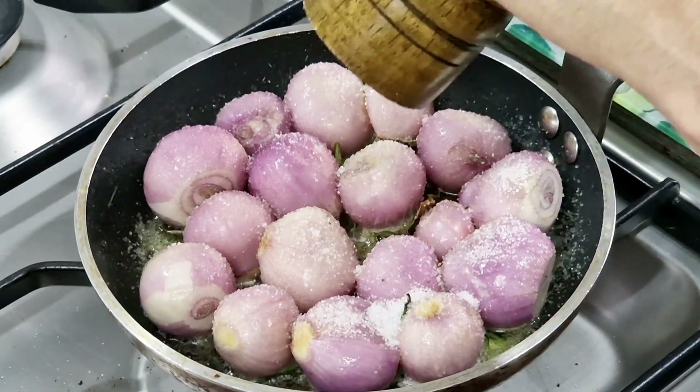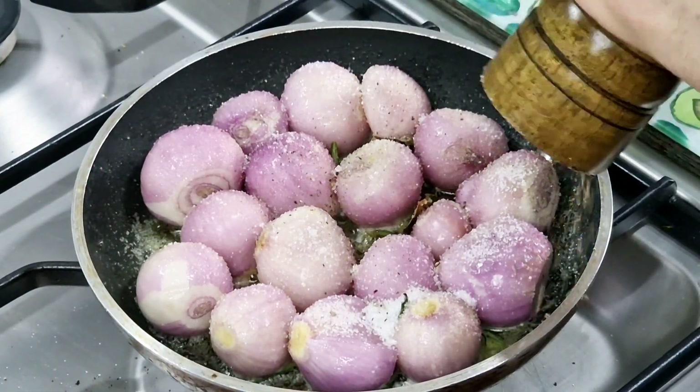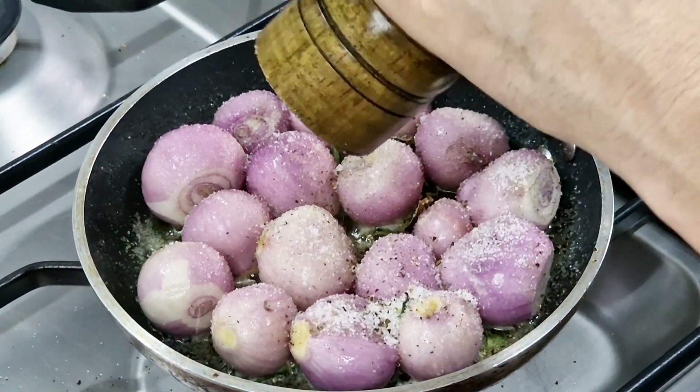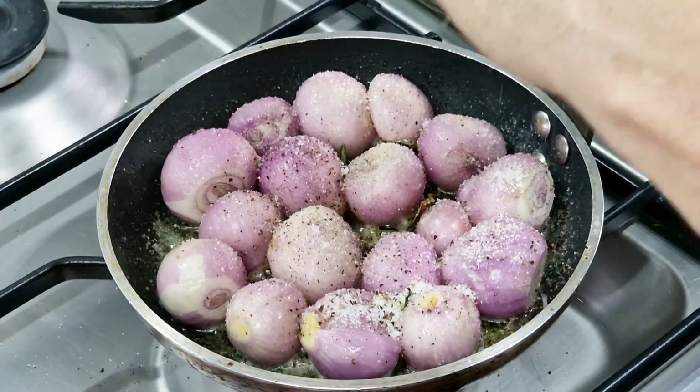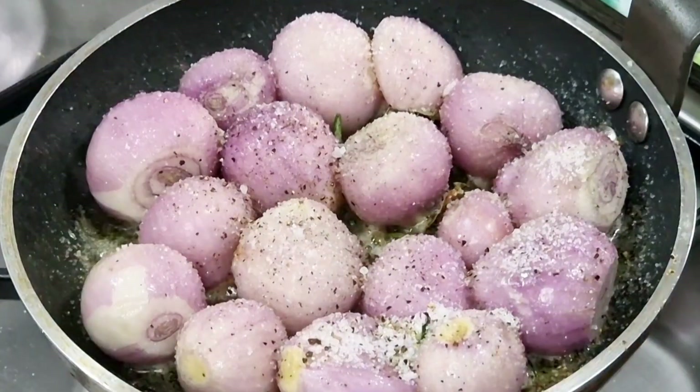Let's throw in a few twists of the black pepper — and you'll all know that I love black pepper — accompanied by a few twists of the salt grinder.